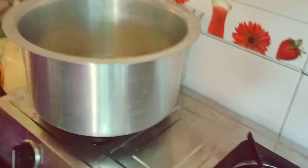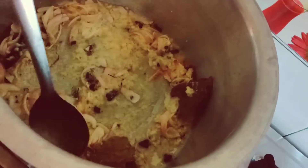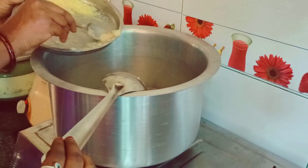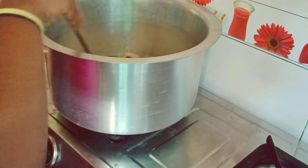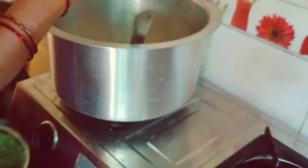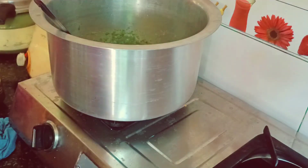I will add 3 spoons of chicken and mix it in a little bit. Add 3 onions and add a paste. Put the beans in a little oil.